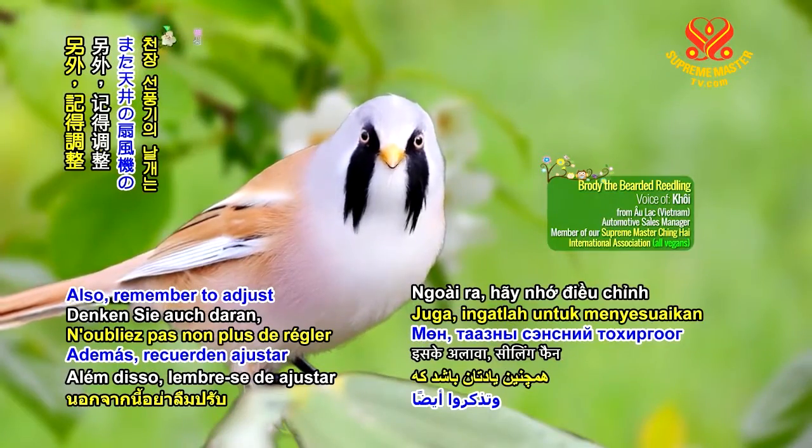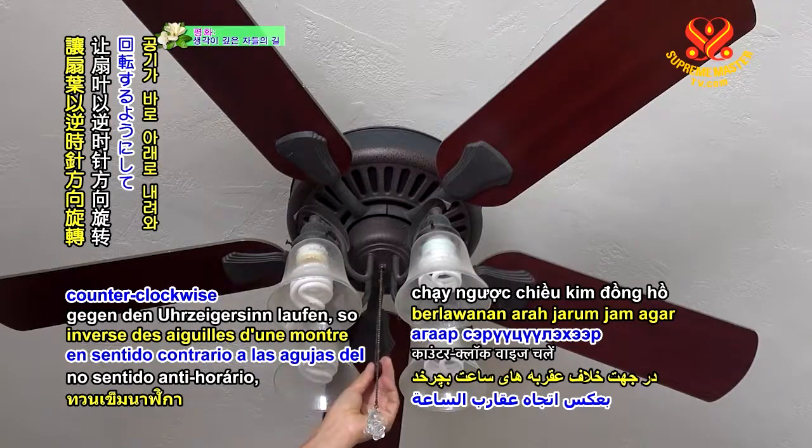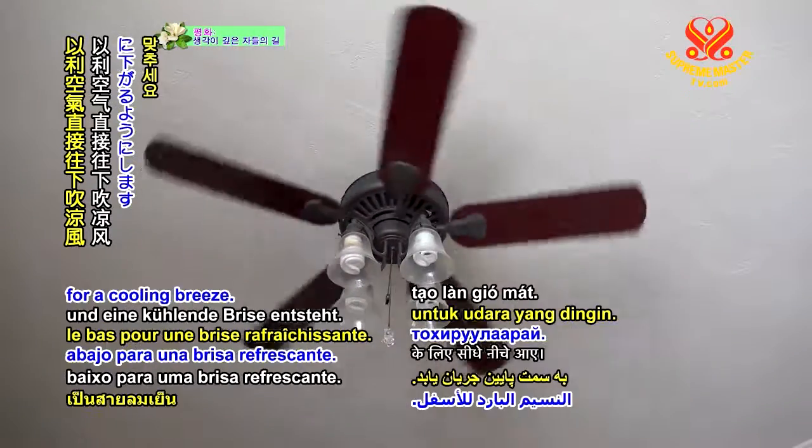Also remember to adjust ceiling fan settings so the blades run counterclockwise, so air blows straight down for a cooling breeze.